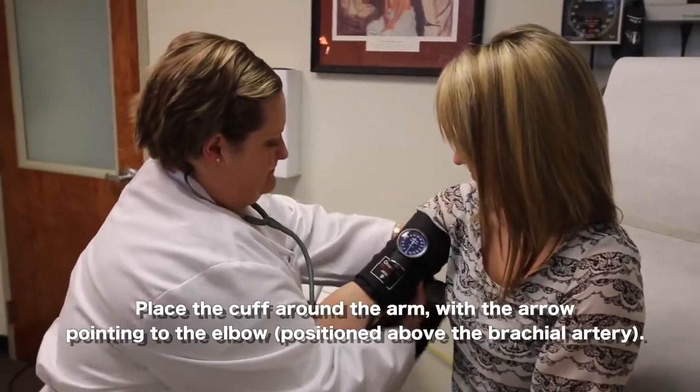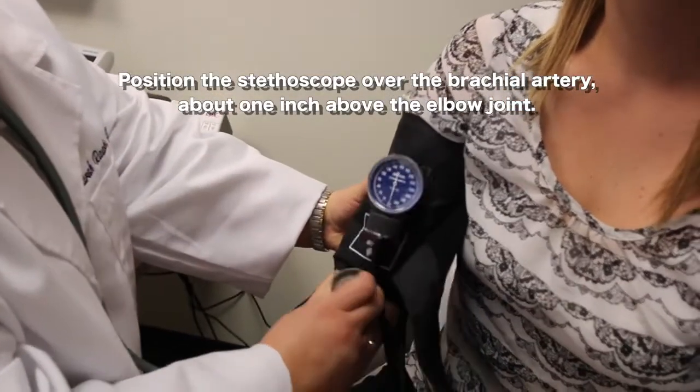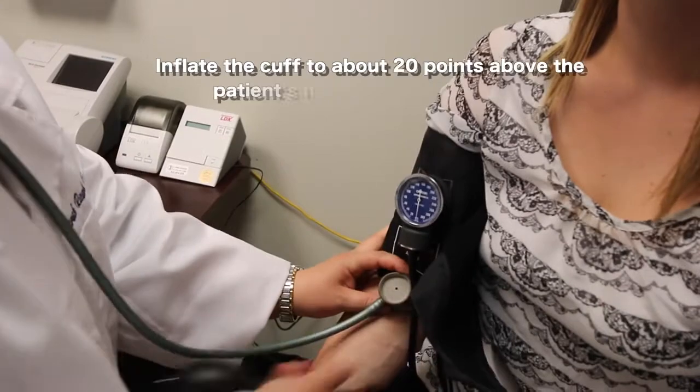Once the cuff is in place, the pharmacist will take their stethoscope and place it over the brachial artery right there at the joint of the elbow. Then they will start to inflate the cuff.